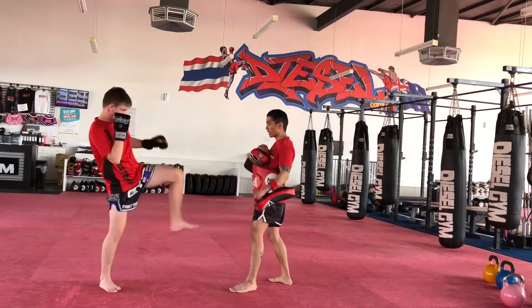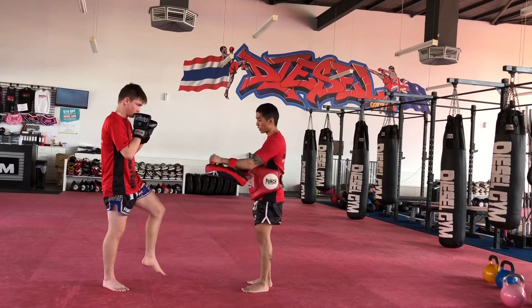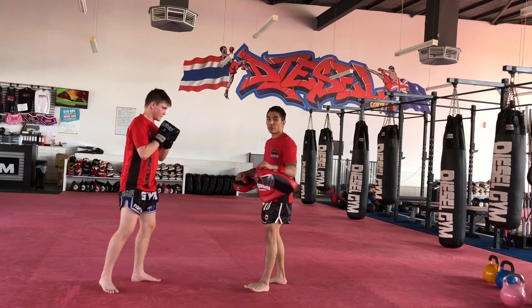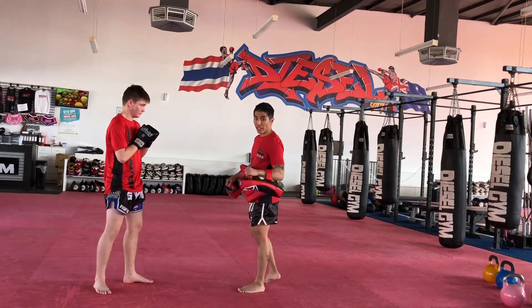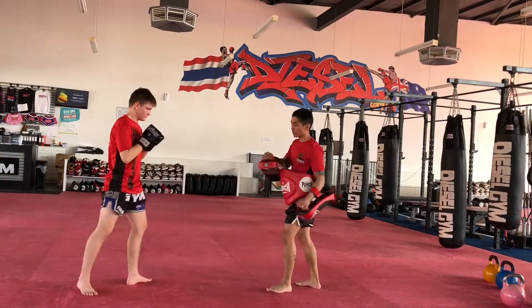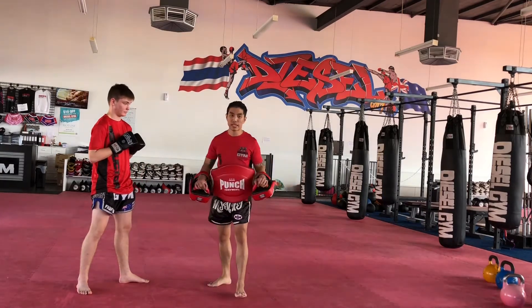You're going to start off with left push kick, back to your stance. Now lift your left leg up as if you're doing another push kick, drop it down, and step through. If you're practicing at home on the bag or with a partner, the first round will just be left push kick, right push kick — warming up the hips, practicing that technique, swinging the kicking hand down, getting full range of your hips.